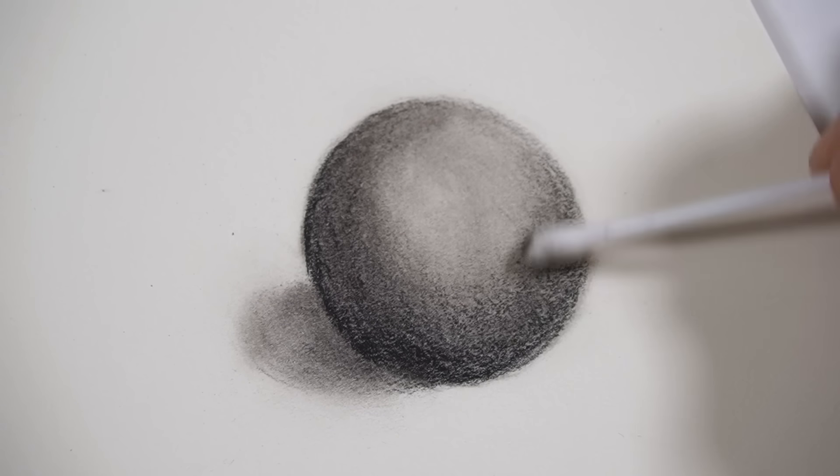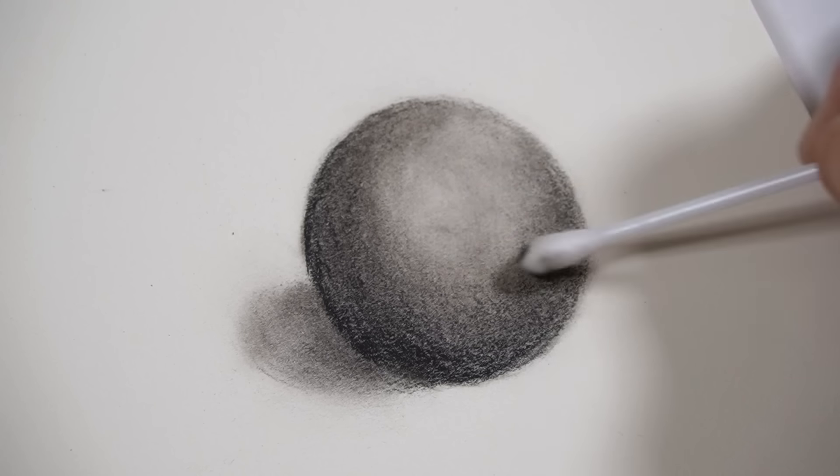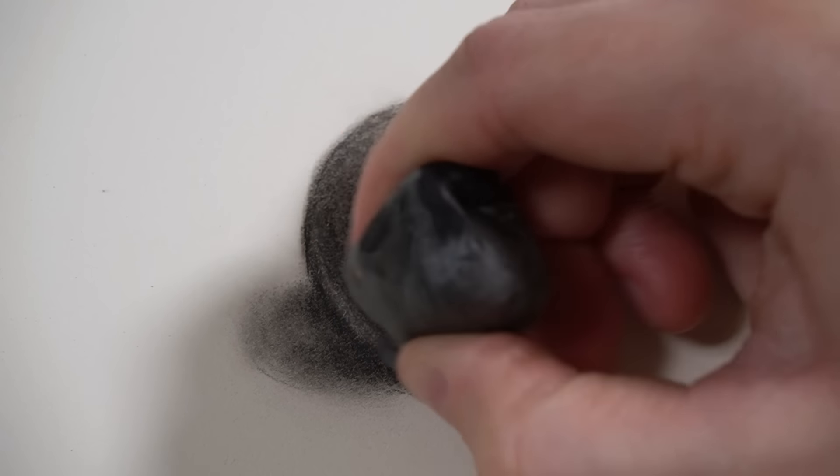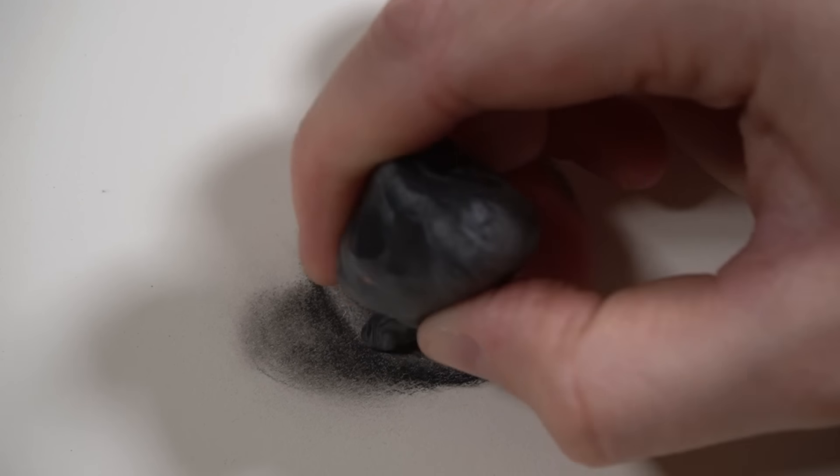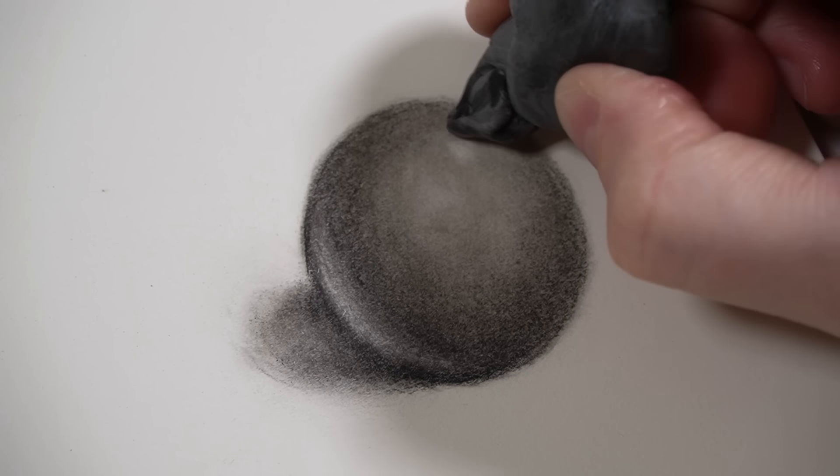You will want to use a more textured surface if you're using charcoal, just so that the paper can grip onto the charcoal pencil. I'm also using the eraser to add a couple of highlights to the sphere.